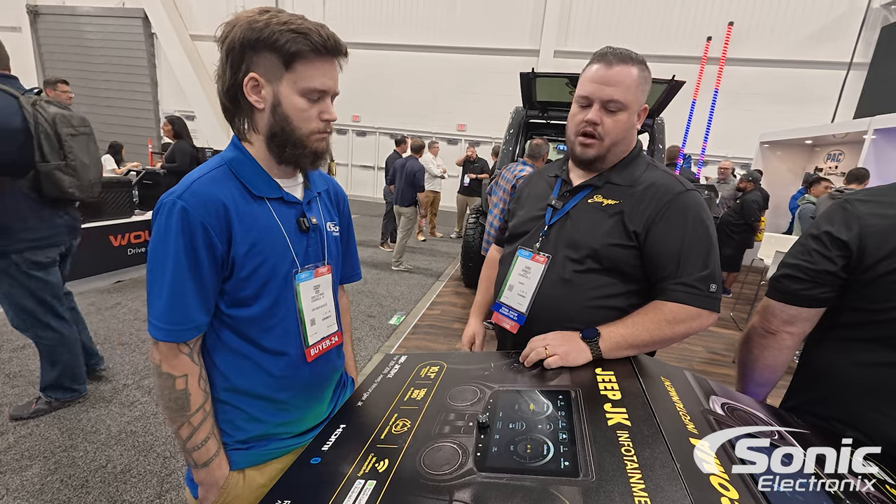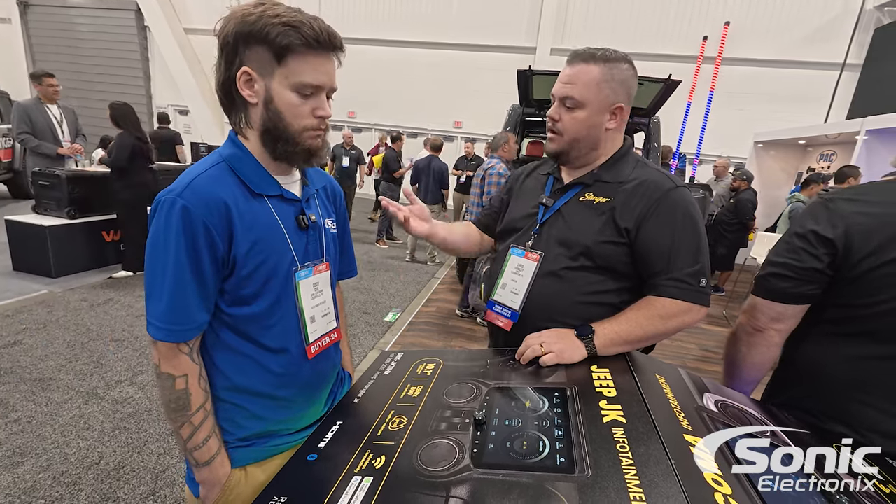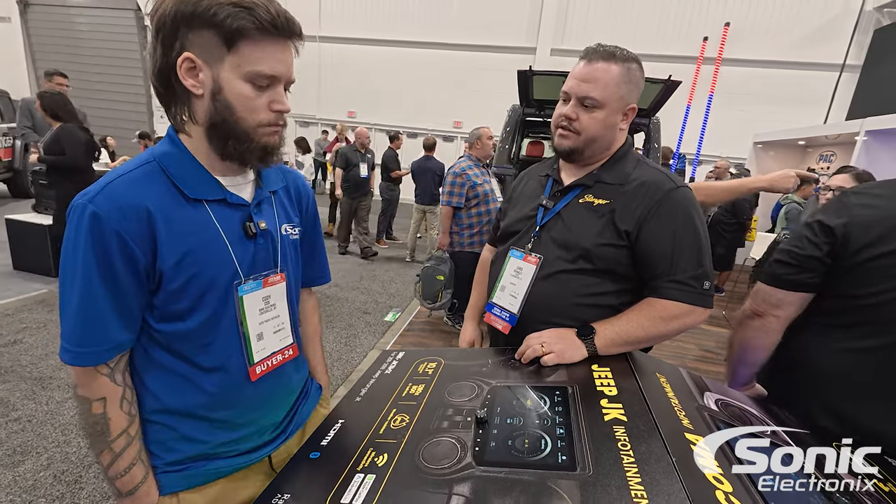Definitely check us out on all the Stinger sites to find out more, and on Sonic Electronics as well.